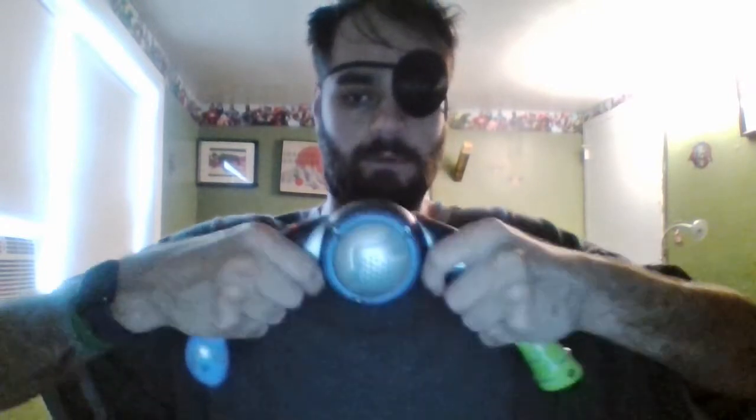Then came Bop It Blast, which I believe is right next to me — yep, there it is. Bop It Blast was very innovative for its time because it was the first Bop It, and I think the only Bop It, that was collapsible. It's also a Bop It that a lot of people do not like because of its design.